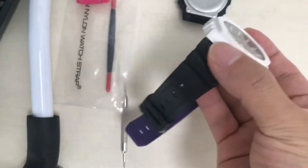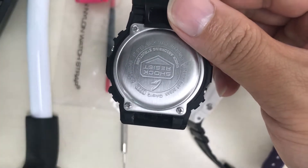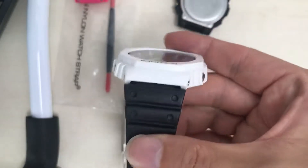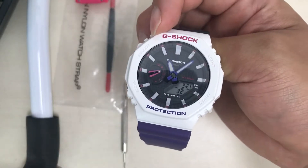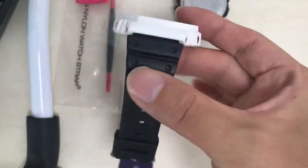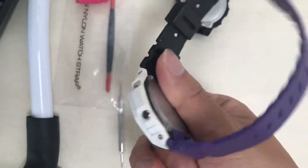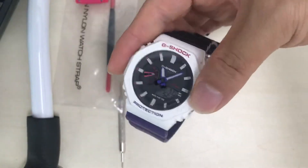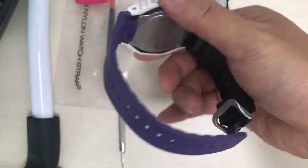This black strap is from the DW56BB watch. This is the GA2100, and as you can see there's a little gap — it kind of fits but it's loose. I think the best option is to buy a new strap if I need to change the strap of the GA2100.